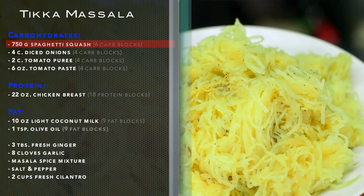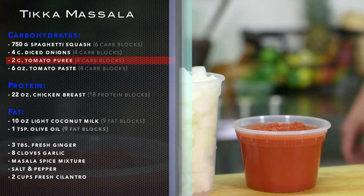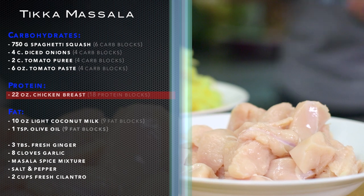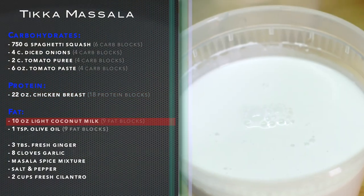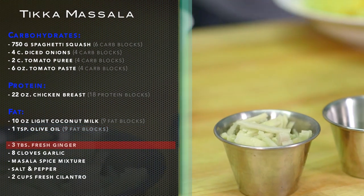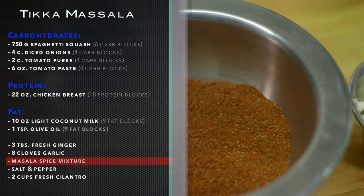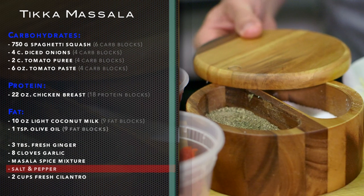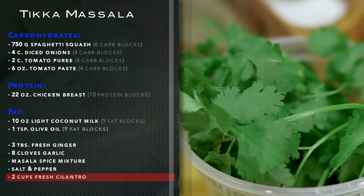750 grams of spaghetti squash, 4 cups diced onions, 2 cups tomato puree, 6 ounces tomato paste, 22 ounces boneless skinless chicken breast, 10 ounces light coconut milk, 1 tablespoon olive oil, 3 tablespoons fresh ginger, 8 cloves garlic. Our masala mixture of cumin, coriander, cinnamon, and paprika. Kosher salt and pepper. 2 cups loosely packed fresh cilantro.